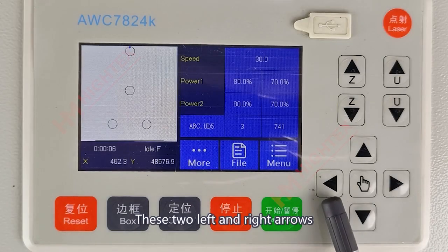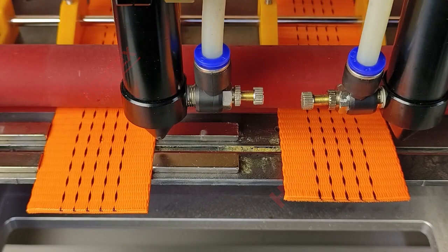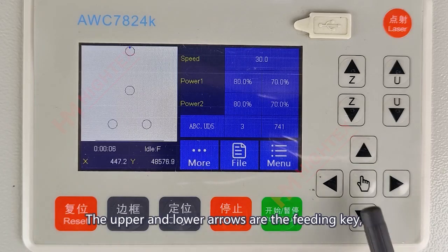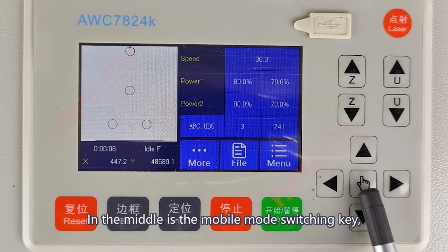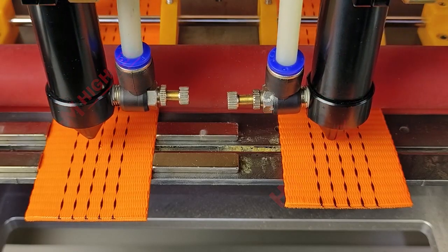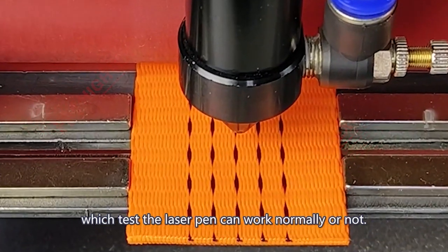The two left and right arrow keys can adjust the left and right positions of the laser pen. The upper and lower arrow keys are the feeding keys, which can adjust the front and back positions of the material. In the middle is the mobile mode switching key, which can switch the movement speed. This is the laser key, which tests whether the laser pen can work normally.